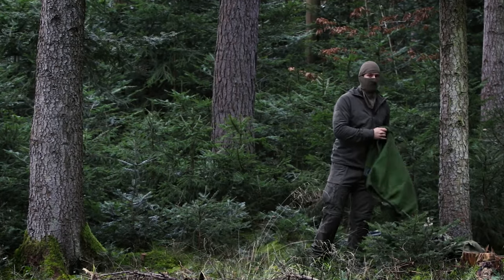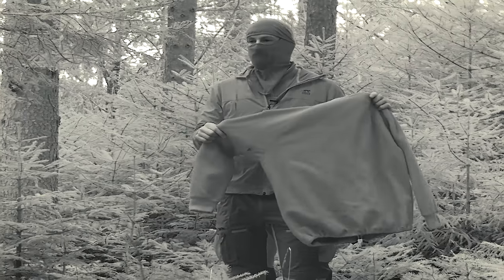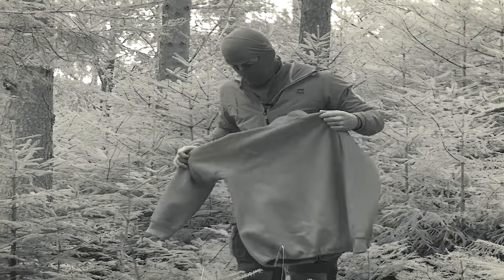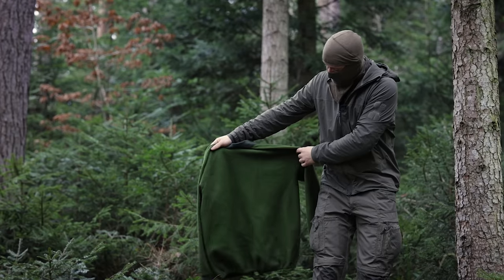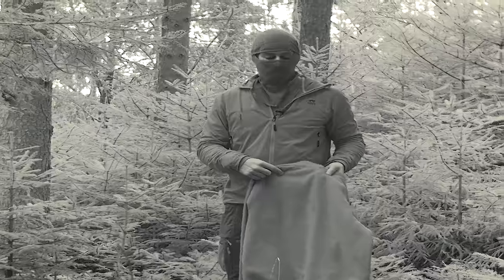Fleece jackets and things like that are often really bright in infrared — just one solid color. In the visible sector it works relatively well since it's a nice green, but in infrared it's really bright with no contrast.